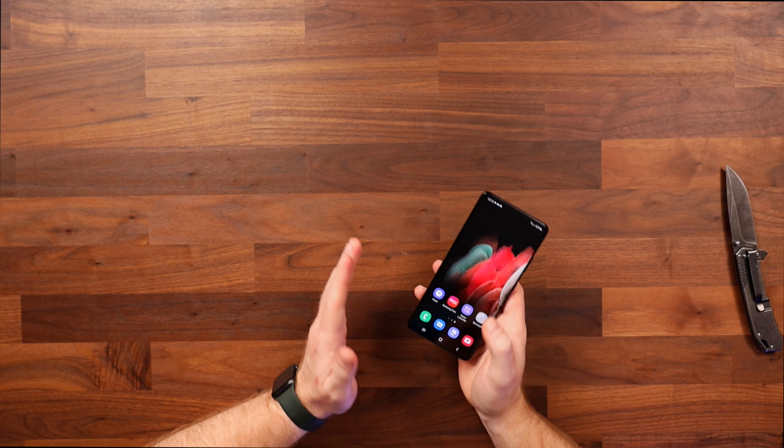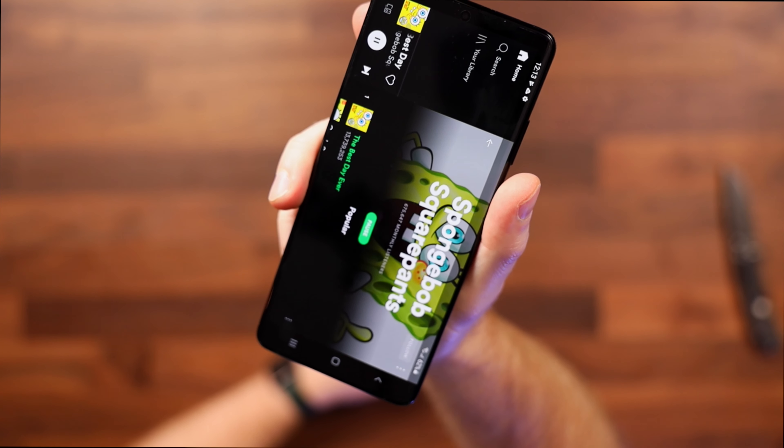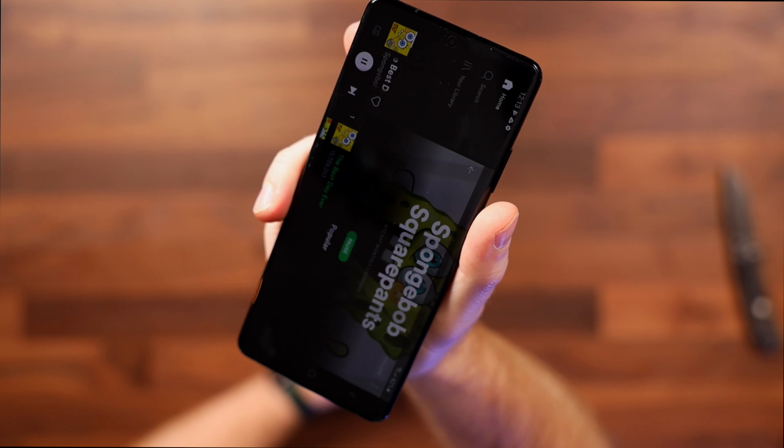Another feature I greatly appreciate is the fingerprint scanner. It has facial recognition and that works just fine, but when the whole world is wearing face masks that's not really going to be very useful. I really do not understand why Apple didn't put a fingerprint scanner in their iPhone 12 lineup — let's face it, pun definitely intended, this isn't going to be the last time people are going to need to wear a face mask, so this should really be a standard feature in all phones. All right, moving on to the speakers — they sound all right. Let's play a little song and you can judge for yourself.